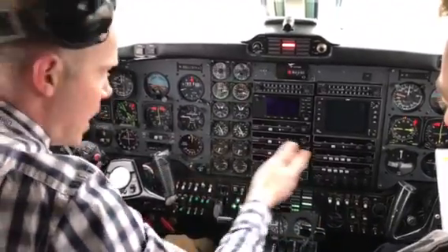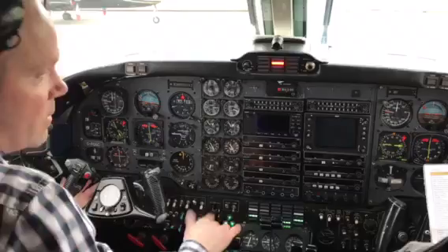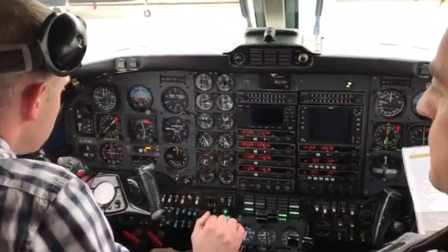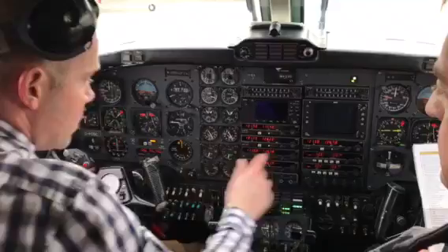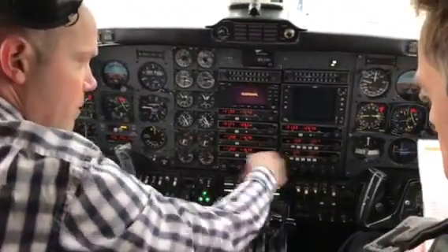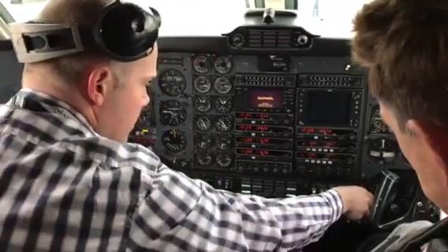Now I'm going to turn everything on and go through a flow. At our operation we usually do odd and even — today is number one. D-Max Master on. We open up the bleeders. Lighting lights go out. Let's get some heat going in here.